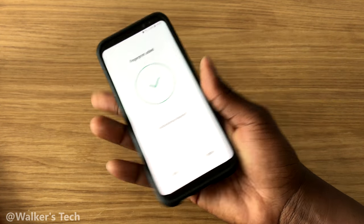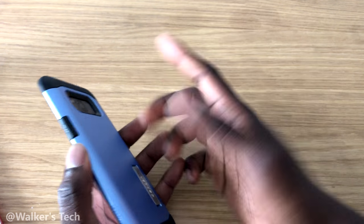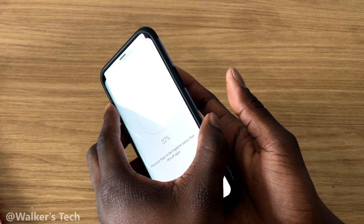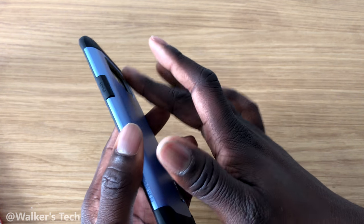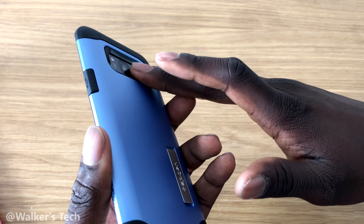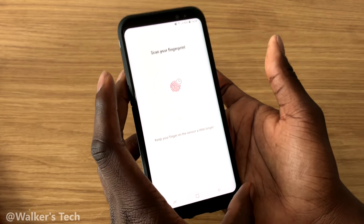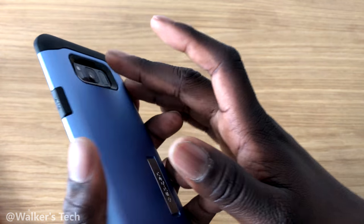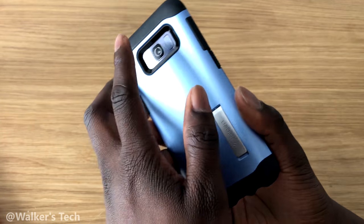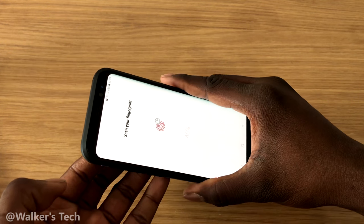That way it gets a good scan from different directions, so it's going to have a better chance of recognizing it when you use it. We're going to add some more — most of the time you'd use this finger, or maybe your middle finger, so I'm going to do that one as well. Keep touching it in different directions until it's complete.